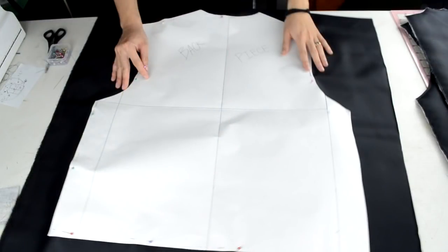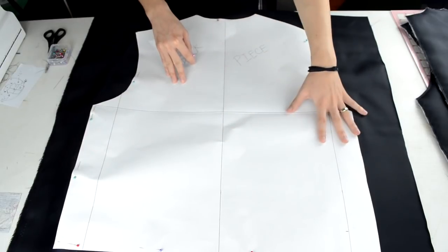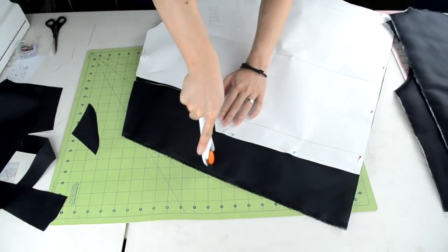Next, grab your body piece template — we are going to repeat the same process that we did for the front panel pieces. Grab the fabric that you want to use and lay it down. This time you do not need to double up on the fabric. Place the template over the fabric, pin it into place, and cut around the template.